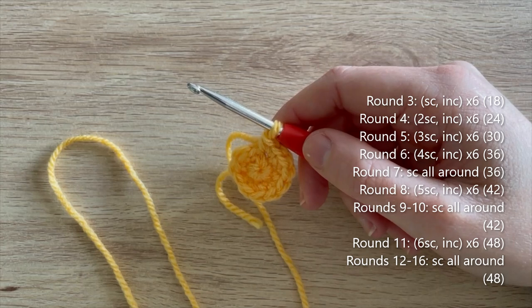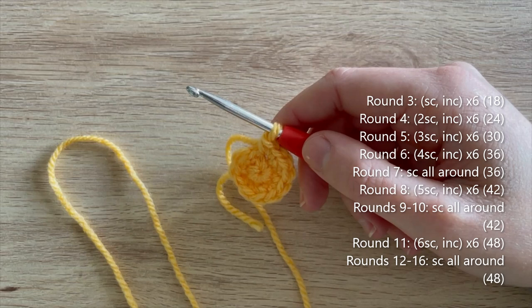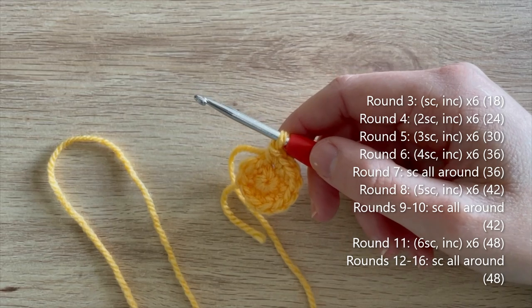Round seven: single crochet all the way around. Round eight: five single crochet, increase - repeat five more times to get 42 single crochets. Rounds 9 to 10: single crochet all the way around. Round 11: six single crochet, increase - repeat five more times to get 48 single crochets. Then rounds 12 to 16: single crochet all the way around. I'll meet you when you're ready to start round 17 as we'll then be doing some decreases.